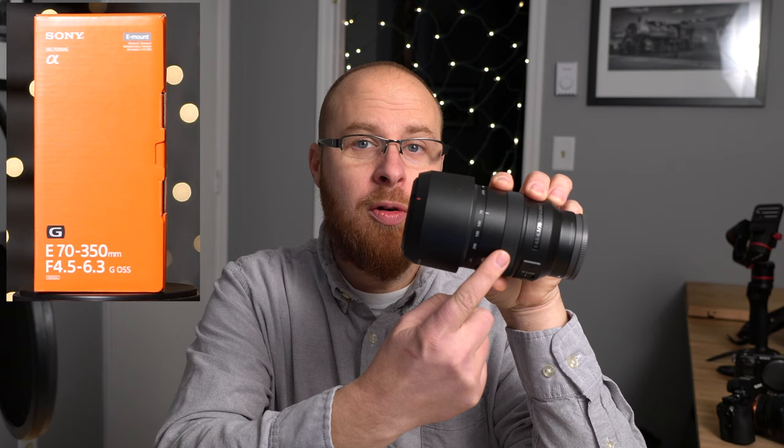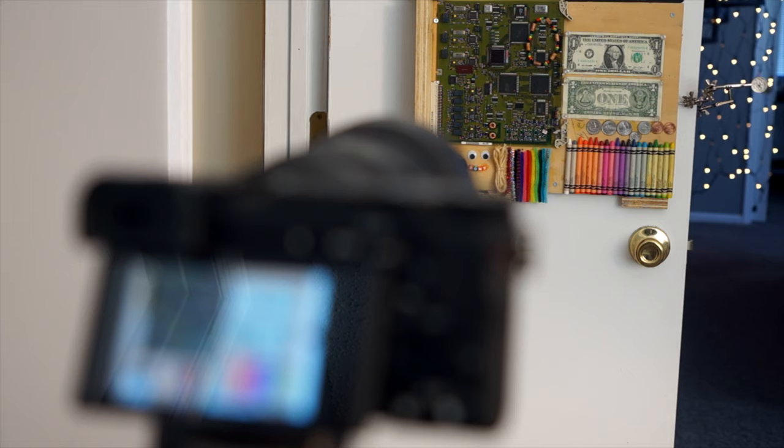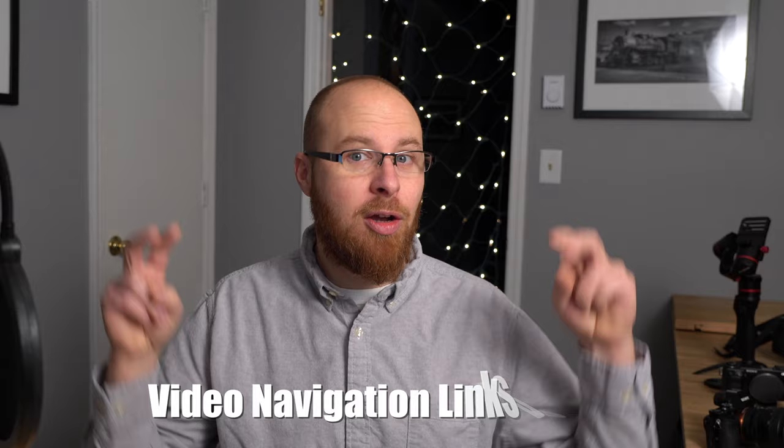Hey guys, what's up? It's Jay from Sony Alpha Lab, and what I'm going to cover in this review is the Sony 70-350mm G OSS lens. First, I will quickly break down the features of this lens so you know exactly what you're getting into. After that, I'm going to go into the lab and show you how this lens performs at various focal lengths. After that, I'm going to go into the real world and show you what the lens can do in various situations. After that, I will conclude the review and share my overall thoughts and recommendations, so stay tuned.